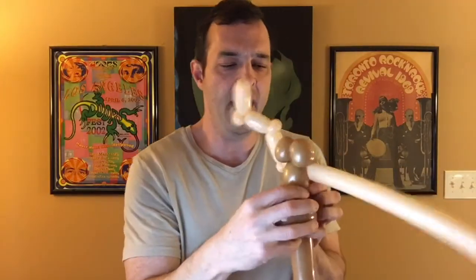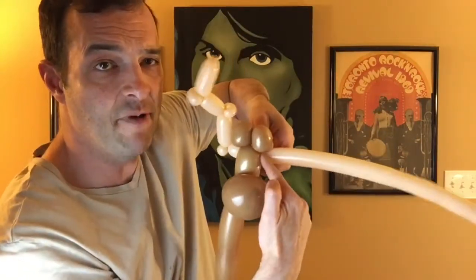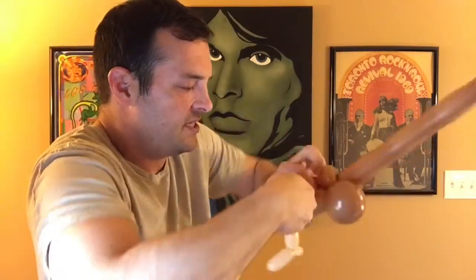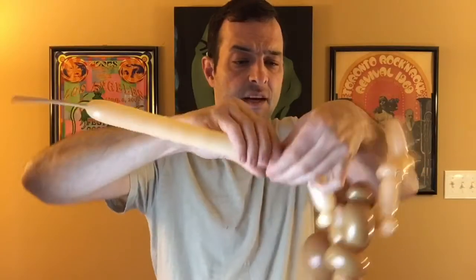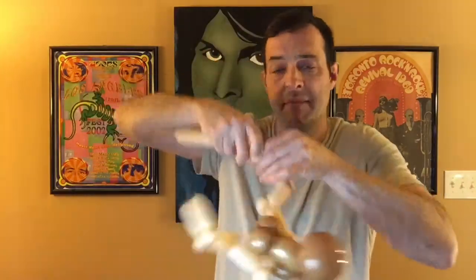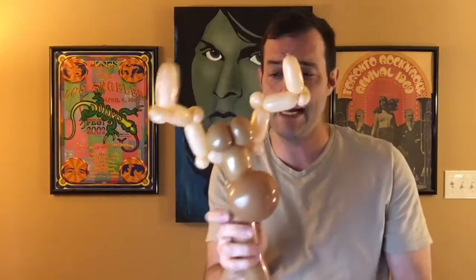Now make the other side of the antlers by repeating the same pattern — go out about two fingers, one finger out, a pinch twist, then make the steps pattern going up. Up three fingers, pinch twist. Up three fingers, pinch twist. It's up to you if you want to do fewer pinch twists for speed — I'm giving you maximum moosage on this one! Tie it off and there you go — cool antlers on this guy.